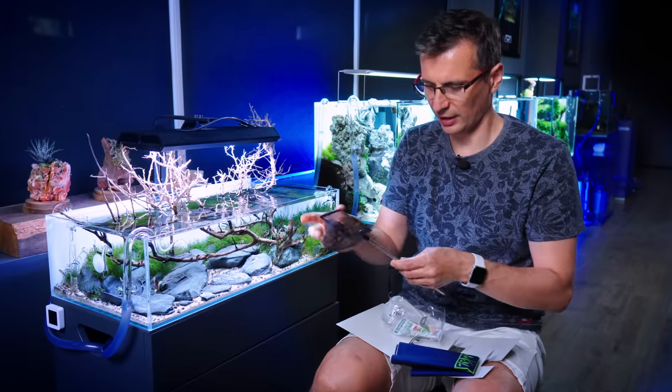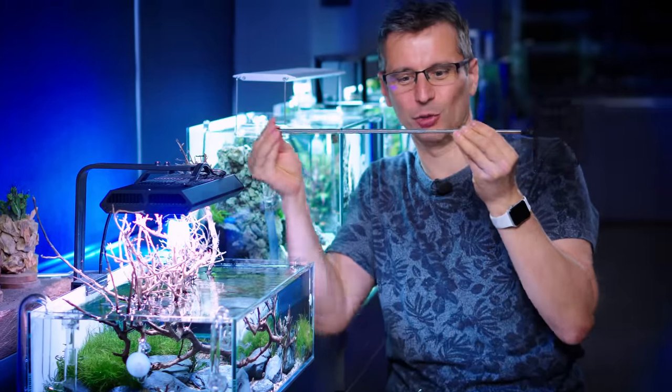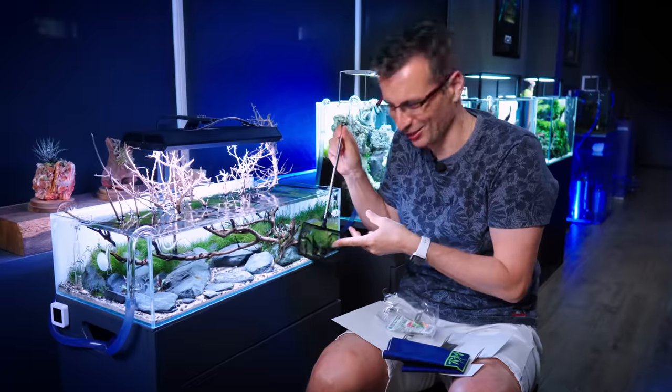And then I've got the nice black telescopic tool. Well, we don't need that for the shallow tank, do we?